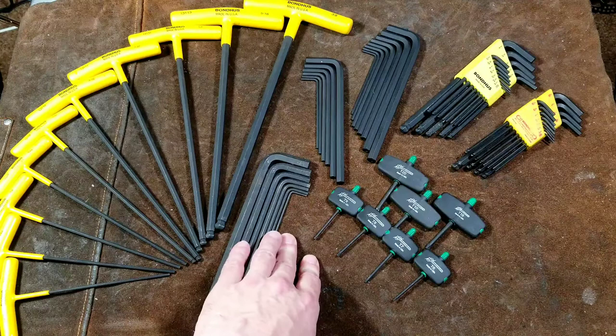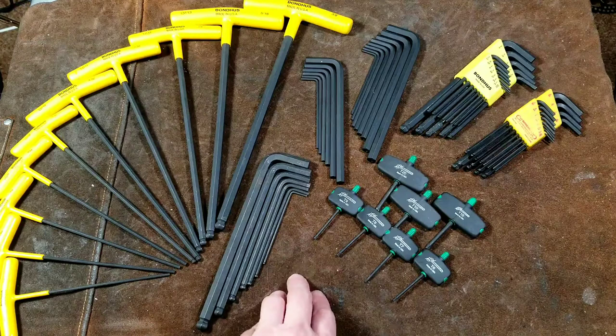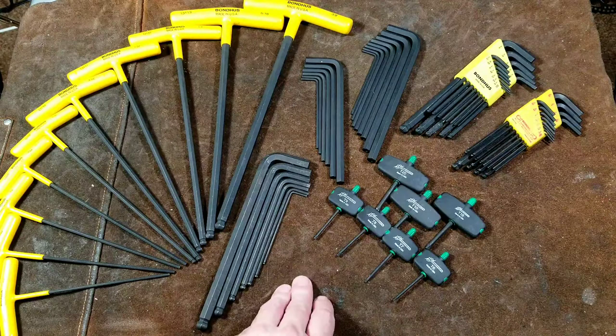Caddis Maximus here again. This time we're looking at Bondhus hex key wrenches — hex and star. Bondhus is a pretty old brand and they're known as being some of the best for hex key wrenches.